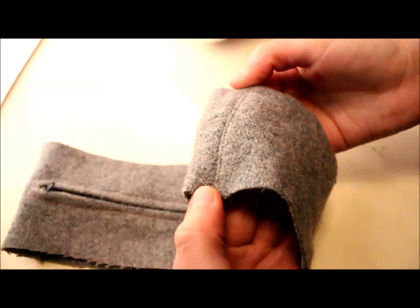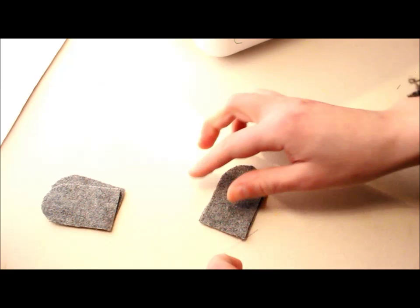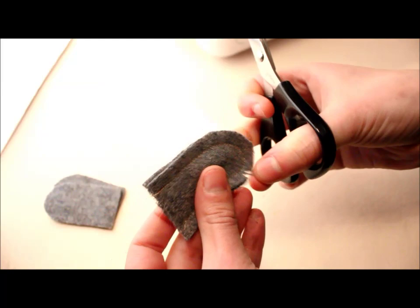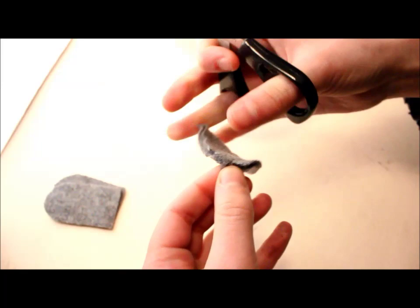Now make the ears. You should have four ear pieces and we work with two at a time. Put them right sides together and sew with a quarter-inch seam allowance all around the curved edge, leaving the straight edge open so you can turn the ear inside out. Clip all around the curved edge to reduce bulk. Turn the ear inside out and top stitch so it lays flat.